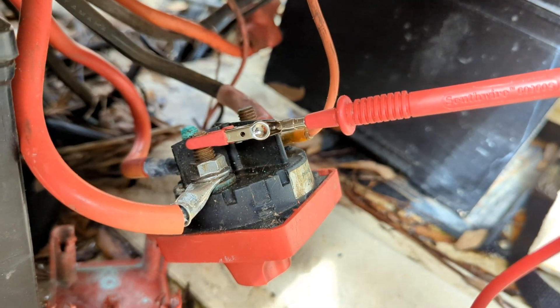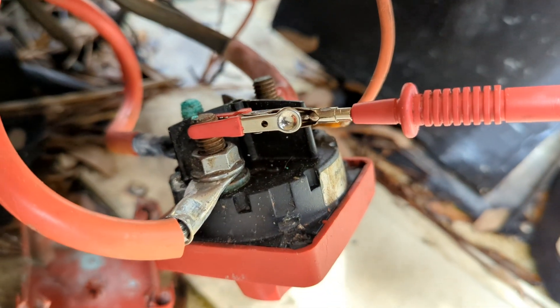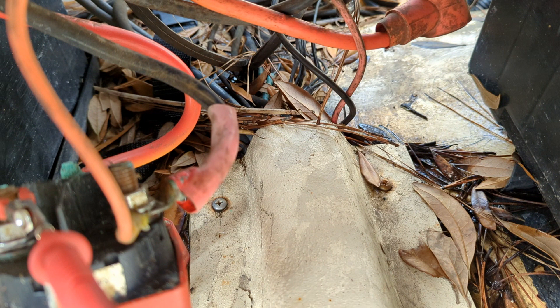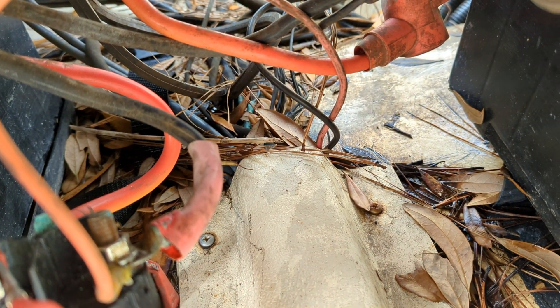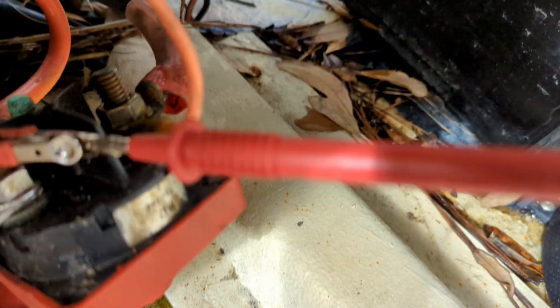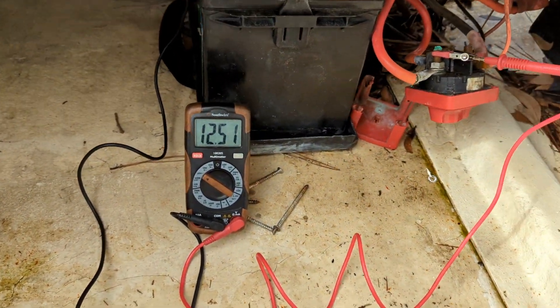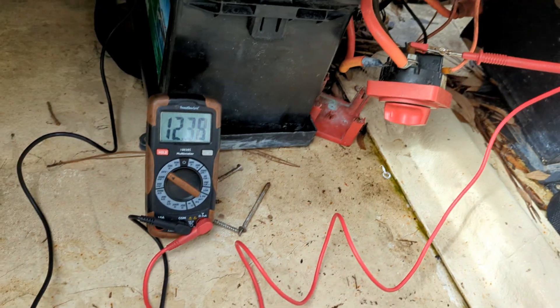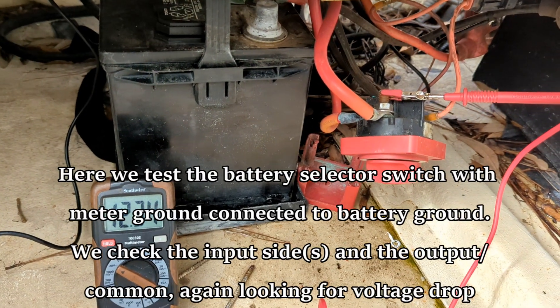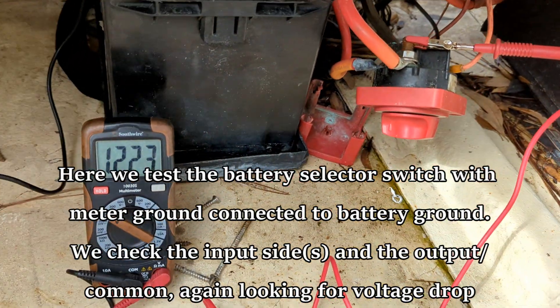Taking the battery switch loose here and checking the leads coming into the battery switch. I've got a meter lead on one of the battery incoming leads on the input side of the switch. On the output side you can see the Yamaha hot - that's your main engine cable - and also your house power coming off the common stud. This is a simplified system but they're both coming off the common stud. Setting it to 'both' - we get some change, and got a little bit of a drop there.